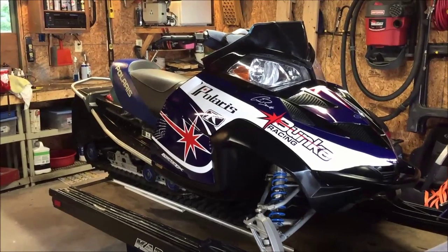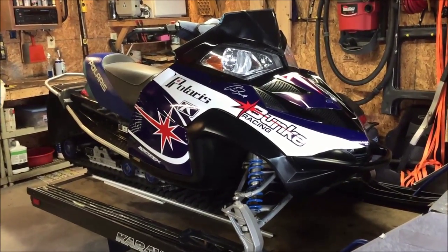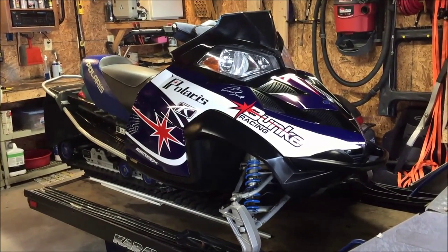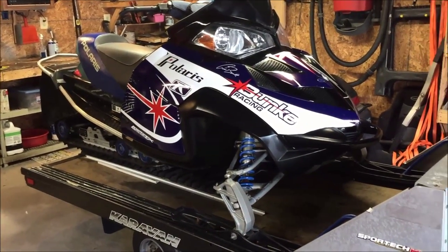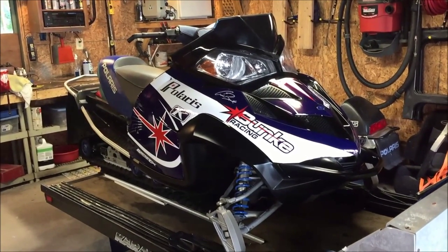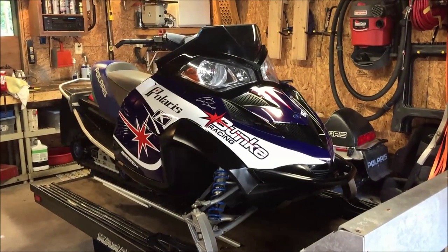The next thing I'm going to do is address the seat - the original voodoo blue from Polaris kind of clashes with the retro blue from the wrap, so I'm going to look for a black seat from either another Fusion or an IQ to replace it. I'm also probably going to black out the wheels too. Let me know what you guys think - like it, hate it, whatever. Leave questions and comments in the comments box and I'll get back to you. If you like the video, give me a thumbs up.